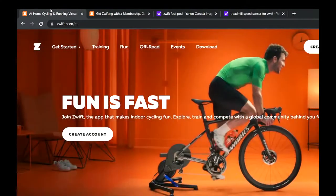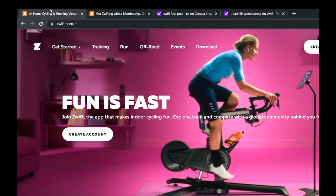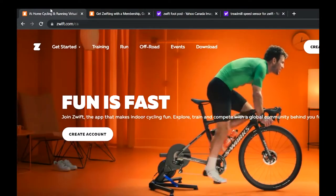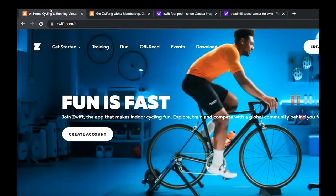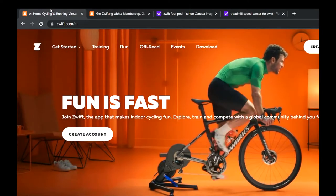To get running in Zwift you're going to need some hardware and some software. You're going to need a treadmill, obviously if you're going to run indoors. You're going to need running shoes and some kind of speed sensor that communicates over Bluetooth to Zwift. And optionally, you're going to want some kind of heart rate monitor.